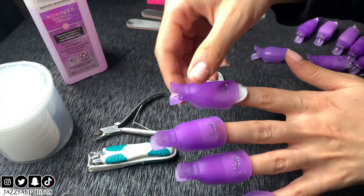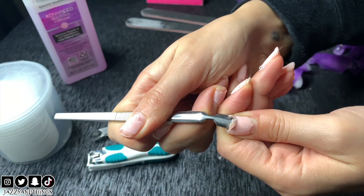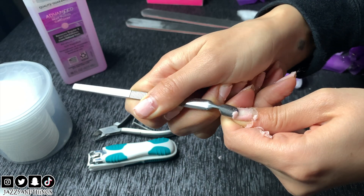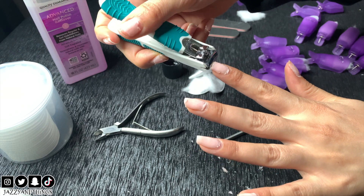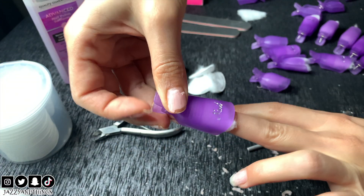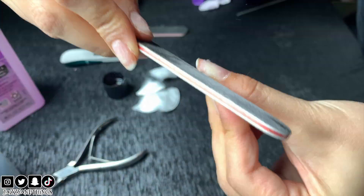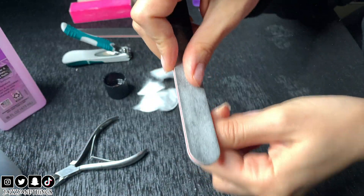Once they're ready, remove all the clips and use the tool to push back the polish — you'll notice it coming off really easily. Trim down your nails with the clipper if you need to. If some of the polish is stubborn it needs more time, so just clip them on for five more minutes. Now start shaping the nails and make sure to file any excess polish that's left behind.